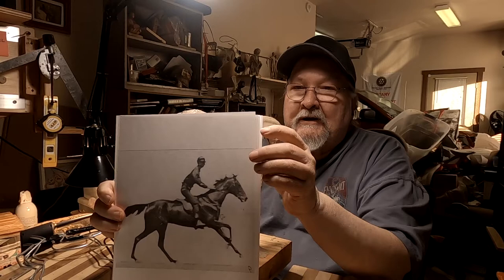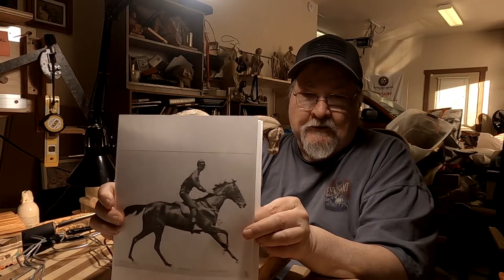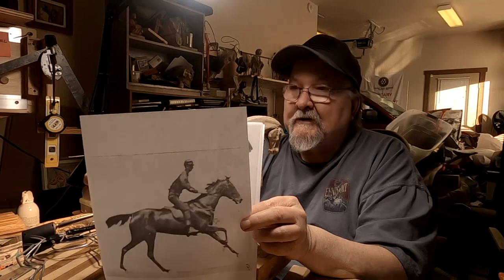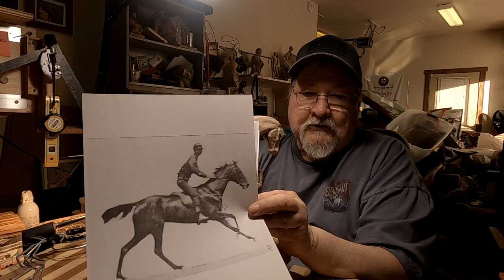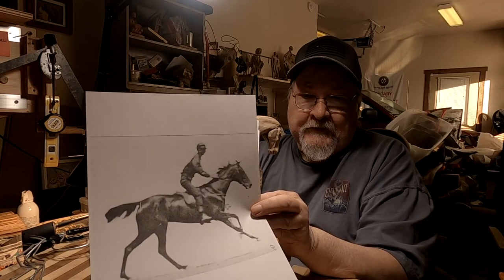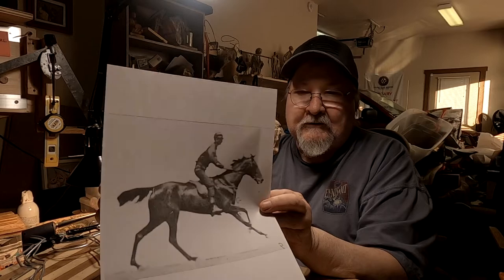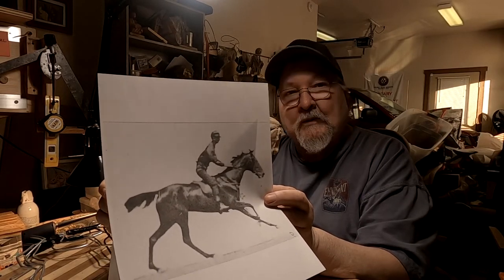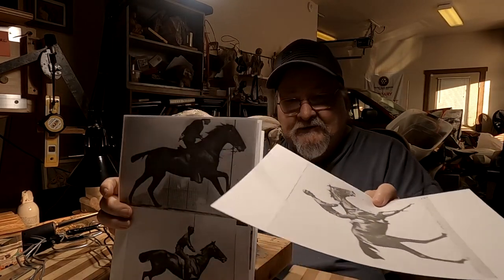I went into my reference materials and found, in my folder on horses and movement, pictures that I've collected over the years. This is from a guy who photographed horses moving at different stages of movement — trotting, galloping, jumping — because the artists of the day had no idea what the legs of the horse were doing, since their eyes couldn't stop action like the camera can.